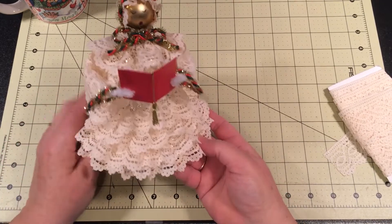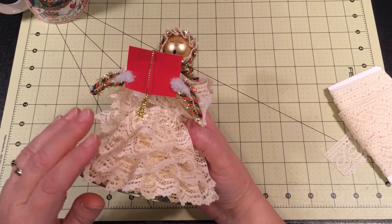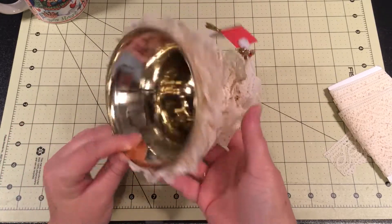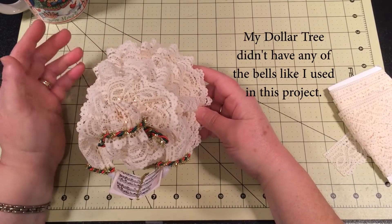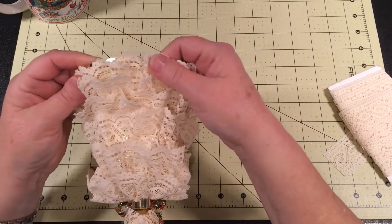Now the bell that you're going to use — this is just some lace glued on a Dollar Tree bell. It's just one of the solid bells that you can get from Dollar Tree. I don't have another one to do an actual tutorial, but I'll just run through this and show you how I did everything to put it together.